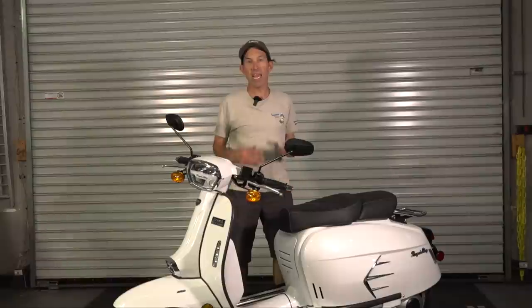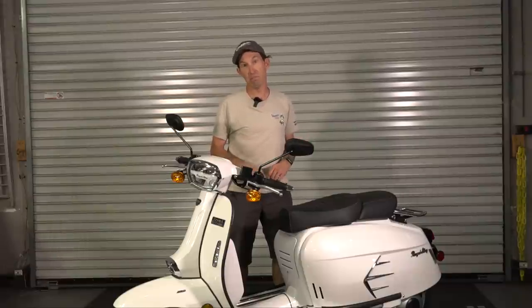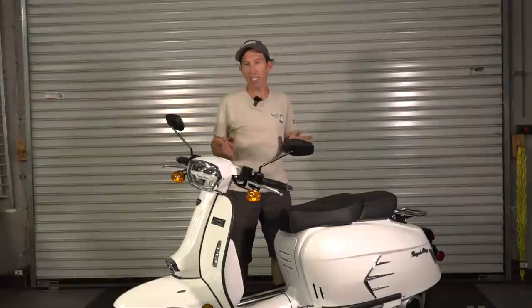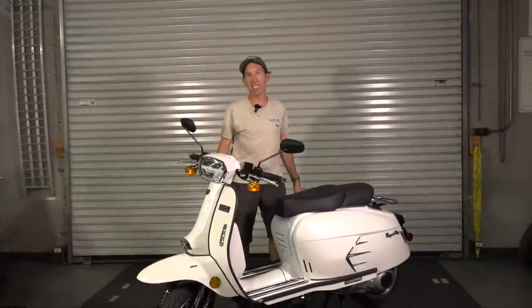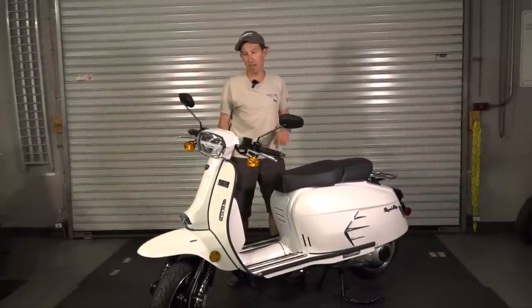This is the one that everybody's been waiting for. It's pretty much the same identical body as the GP150 that we've had with us for about two years. You can see my prior video reviewing the GP150. The styling is mostly unchanged from that original GP150, but now it has the full-size 300cc liquid-cooled Piaggio Vespa motor shoehorned into the frame of this scooter.